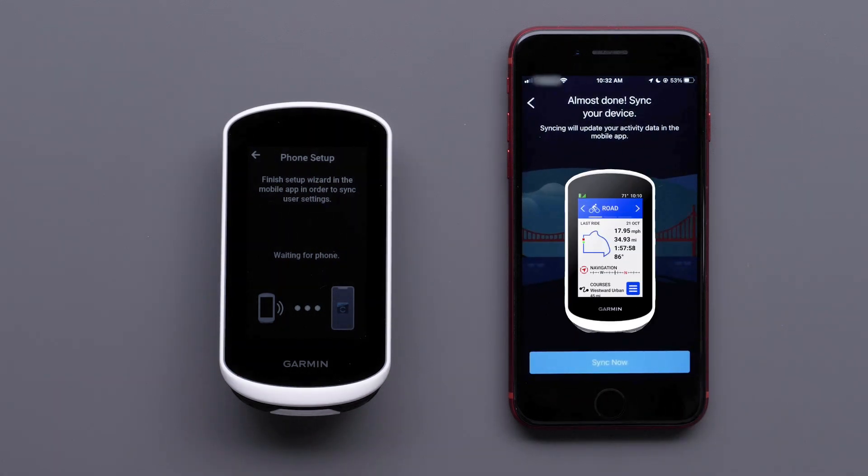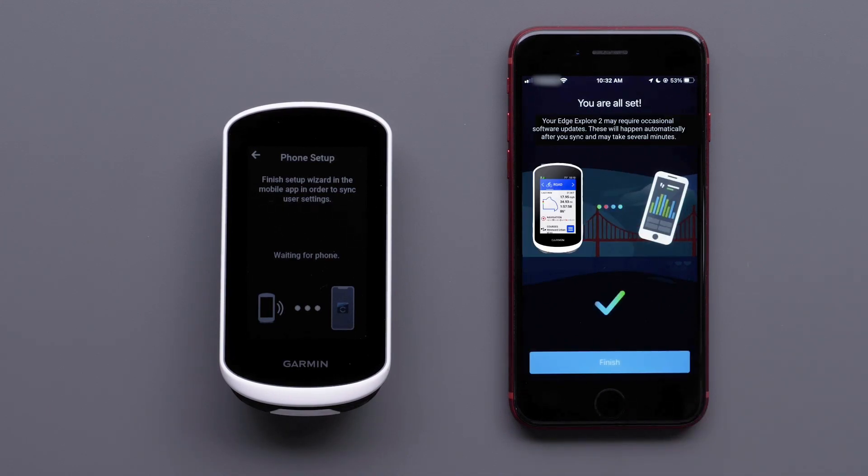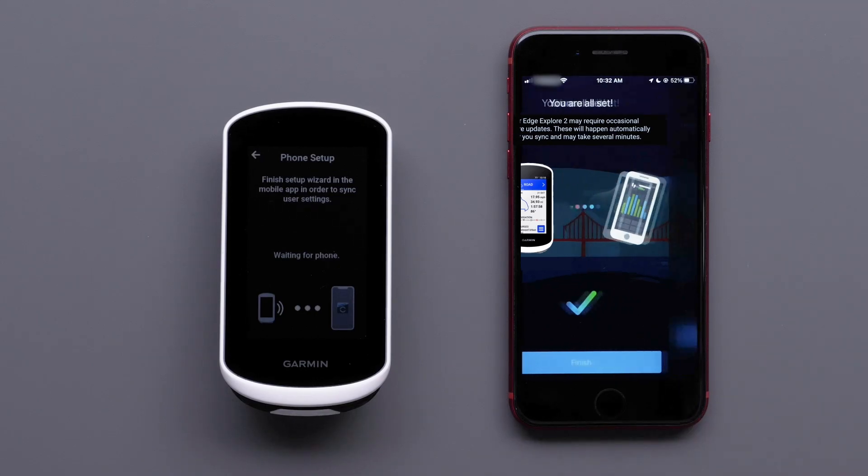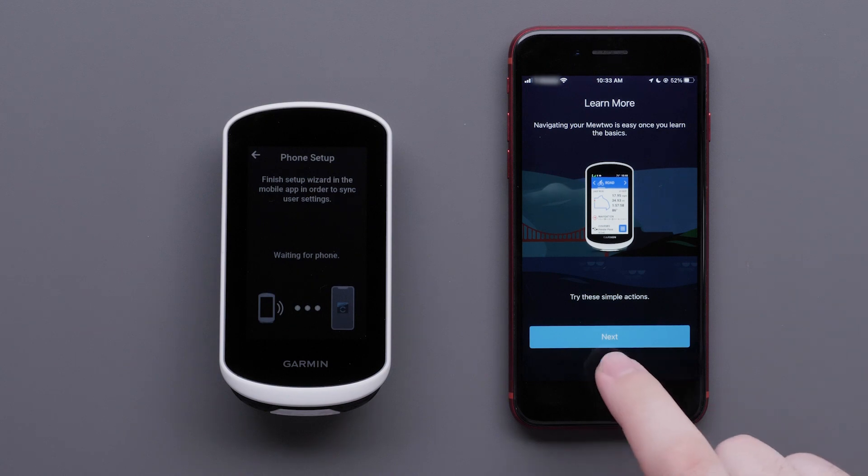Select Sync Now to sync the Edge Explore 2 device with your Apple iPhone. Then select Finish once the sync is complete. The Garmin Connect app will now walk you through a tutorial of how to use the features on the device. Select Next to go through this process or Skip to head out for a ride.